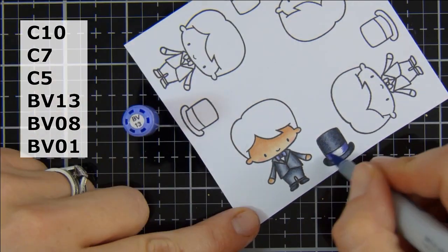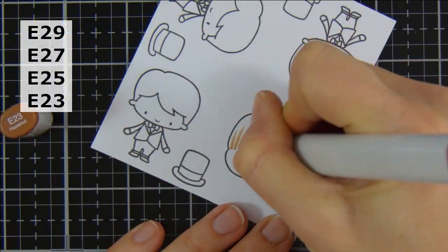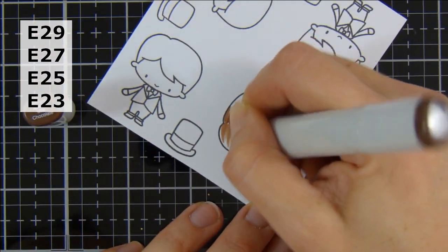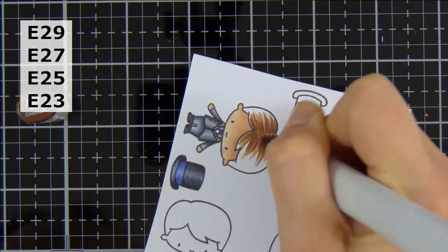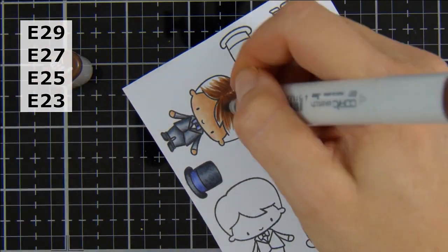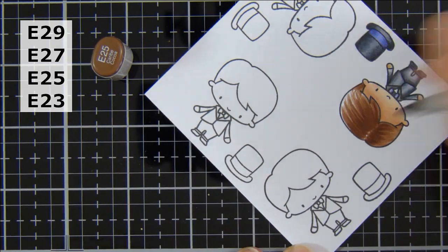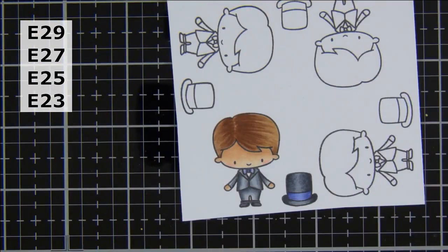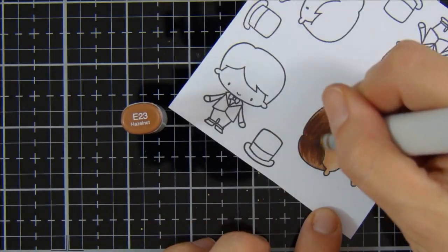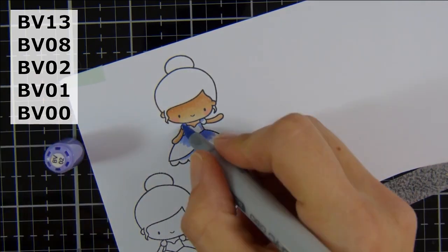Coloring in his little top hat, just bringing in some BV08 to darken up the shadows a little. I really do struggle with hair, but I just keep working at it, going back over it trying to create the little flicks. I wish I had a recipe or top tips for doing hair, but I think practice is the only tip I have — just keep practicing. Try and use a really light hand. I try to keep the darker colors to the center and use those as my shorter flicks, going backwards and forwards from lightest to darkest until everything looks blended.